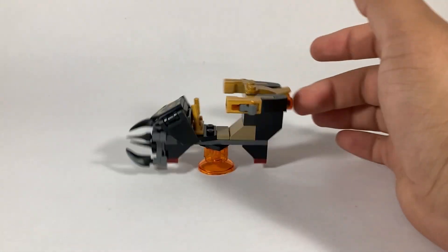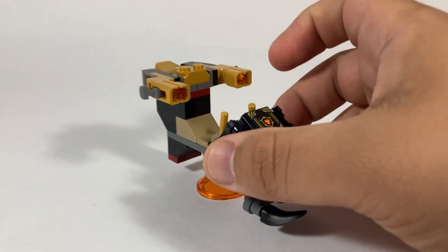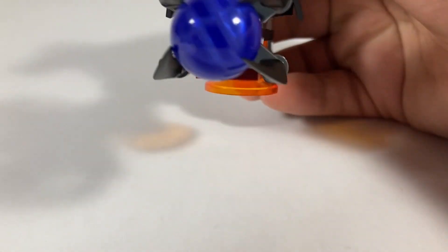Starting off, we've got this little craft for Lord Ras's. This thing does spin on this little bottom power plate, which is really cool. The ball clips in with ease. Apparently on the back of the box, once it gets to the dragon core, it can kind of do a spinjutsu.